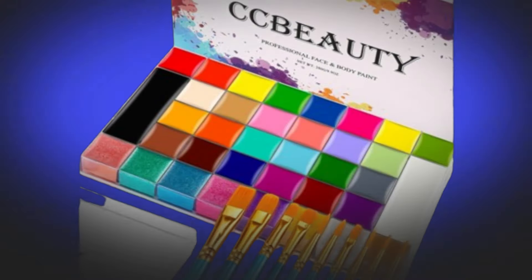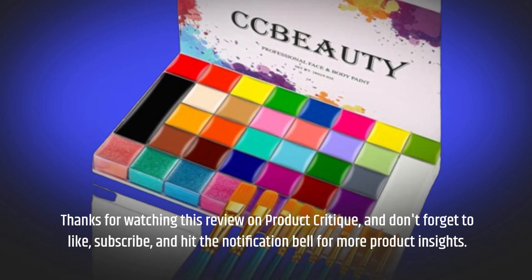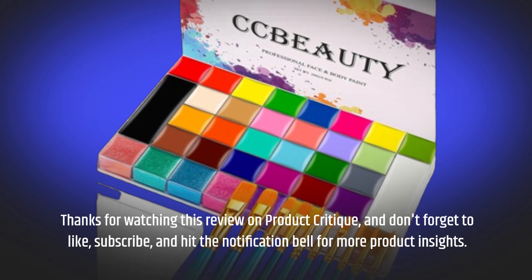Thanks for watching this review on Product Critique, and don't forget to like, subscribe, and hit the notification bell for more product insights.